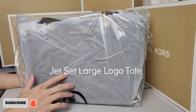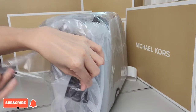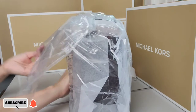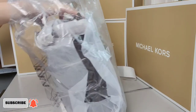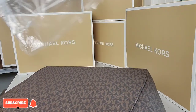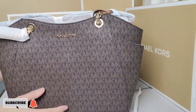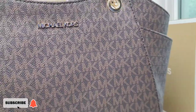This bag is called the Jet Set Large Logo Tote. It comes in different colors — I'm going to open the brown one, but I also have a gray one which is pictured on my thumbnail. Here is the front of the bag where you can see the Michael Kors logo, and here is a closer look at the texture.